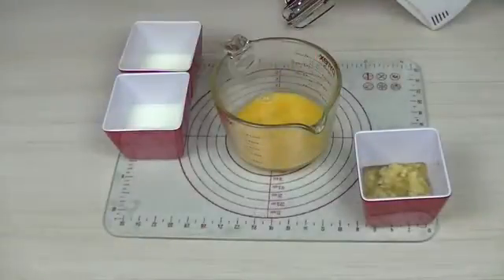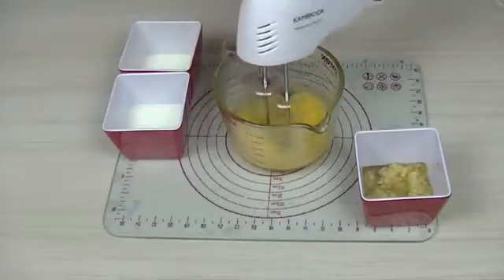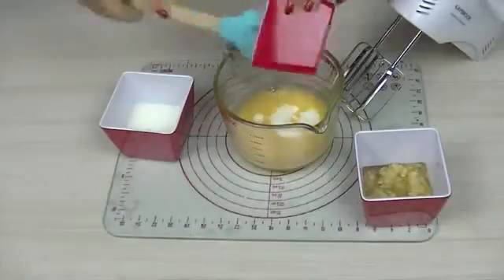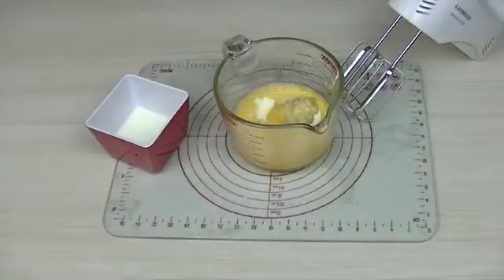Add the eggs to the medium-sized bowl and beat with the electric mixer. Add the yoghurt, the lactose-free milk and the mashed banana to the egg mixture and whisk with the electric blender until well combined.